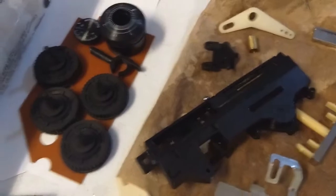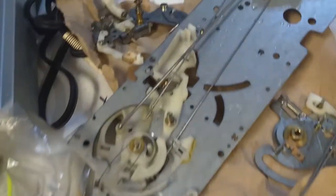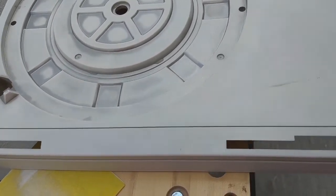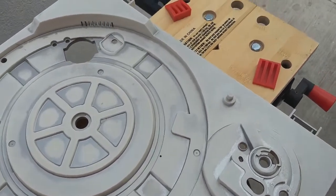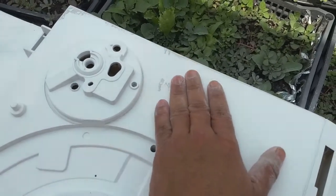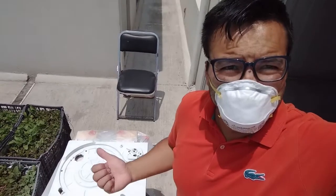Tuve que restaurar los hules con el Back to Black y blanquear el acrílico del ajuste de velocidad con un poco de peróxido, de ese que usan para despintar el cabello. También despinté el color plateado original con acetona, lo que me llevó mucho tiempo y muchos algodones. Le tuve que poner dos manos de primer y tres de pintura. Sí me equivoqué horrible y tuve que volver a pintar, todo por querer aplicar las manos de pintura muy rápidamente.